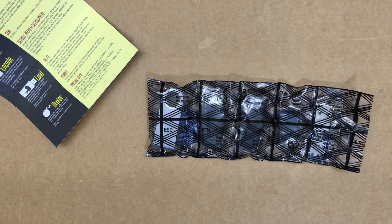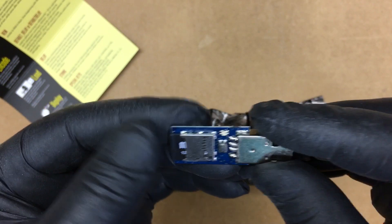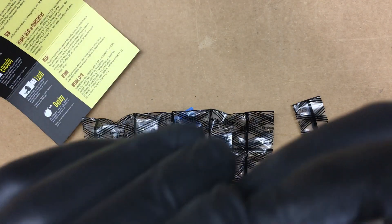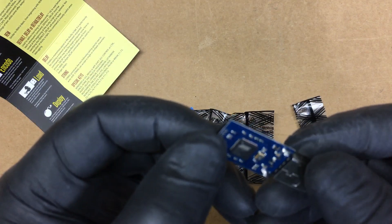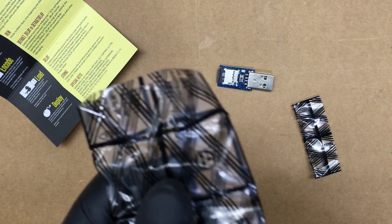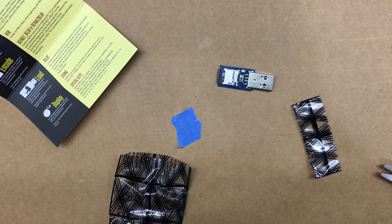The package has different pieces, so let's open this up without destroying anything. Here's the main ingredient — this is the USB Rubber Ducky with a micro SD card. This is a 128 megabyte card, which would definitely be enough for a fair amount of payloads.